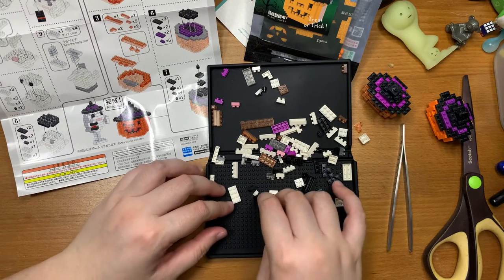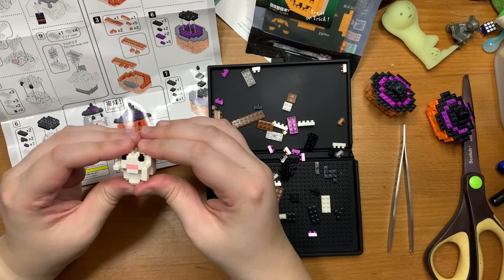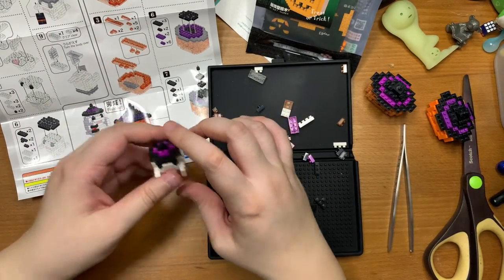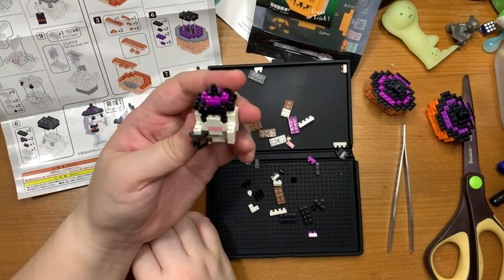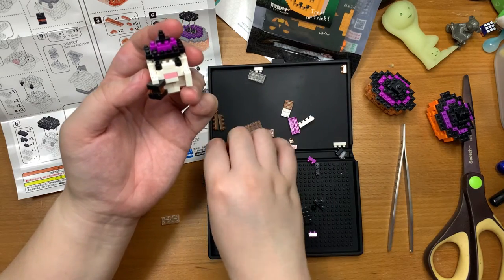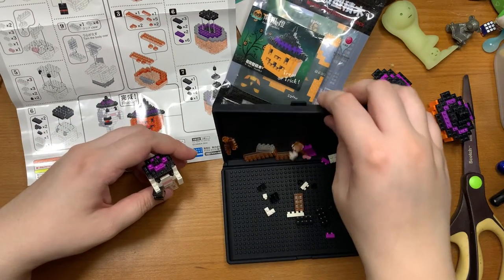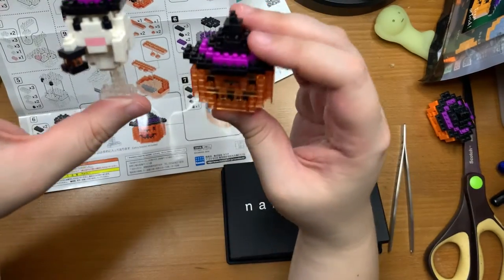Let's move on to the ghost. The ghost looks pretty cute actually. This little ghost is giving me nanoblock mini vibes — it's very cute. Most of the ghost is done; just need to make a little lantern. Aww, look — it's so adorable! And now we're left with these transparent pieces for the little stand. That's it, we're done.